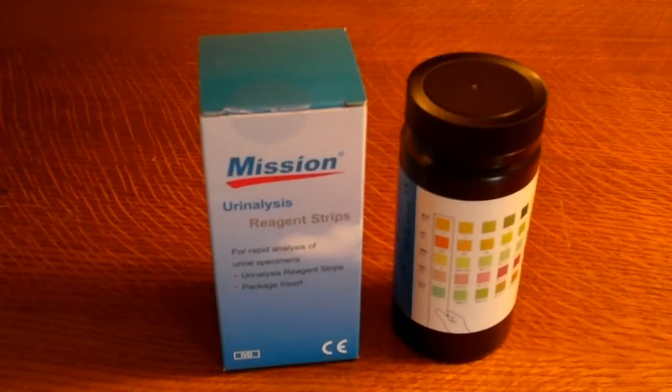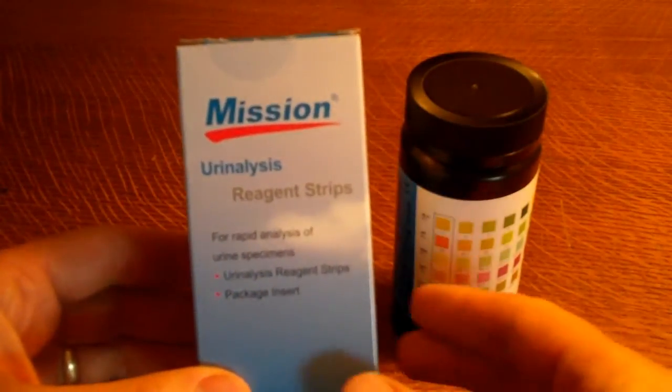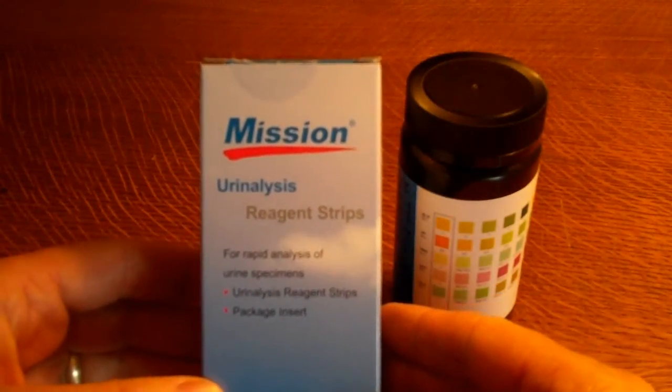This is a product demonstration for the Mission URS 5B urinalysis dip tests. These are five pad urinalysis test strips that come in the Mission branding. This is a rapid analysis for urine samples, and these test strips are produced for us by Mission.